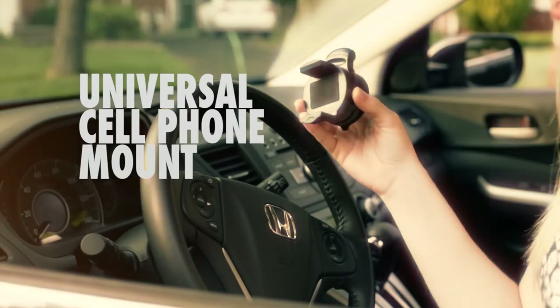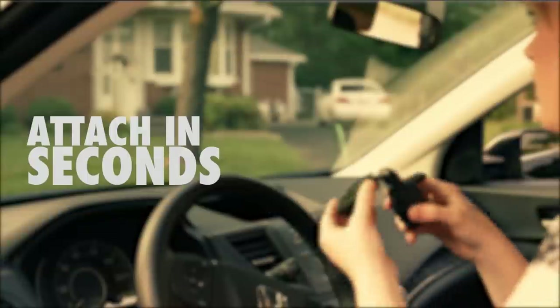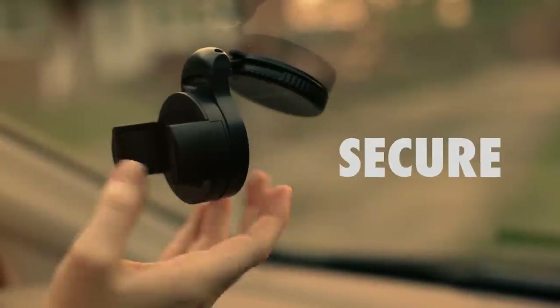I just got the universal cell phone mount by Do Good Have Fun and I love it. It's so small that I can fit it anywhere in my handbag. The install is great — it's really quick. All you have to do is hold it up to the glass, rotate the bezel, and there you go. It's not going anywhere.